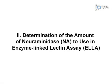Reassortant influenza viruses that contain the neuraminidase of interest and a hemagglutinin of H6 subtype are used in ELA. This prevents interference by antibodies against the hemagglutinin in the vaccine or the infecting influenza A virus.